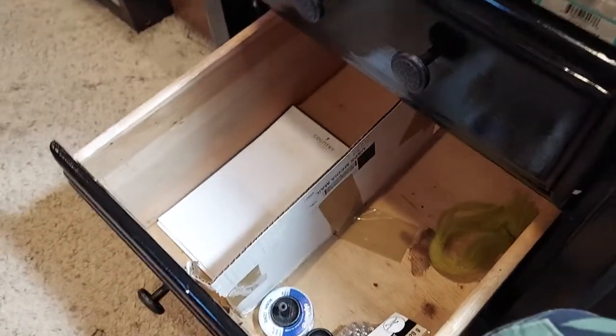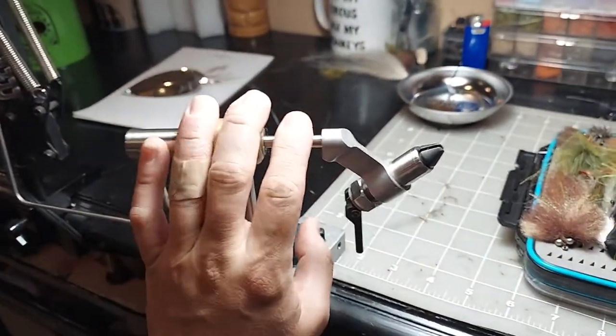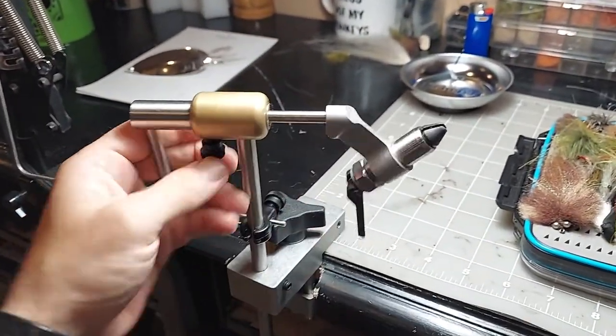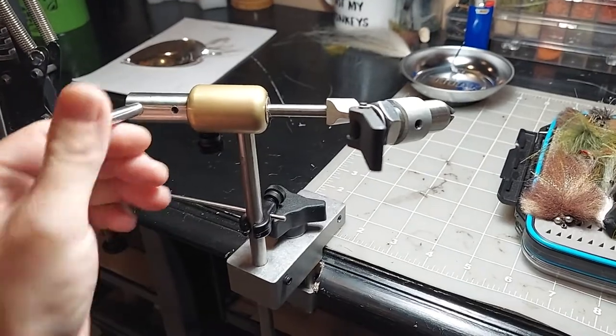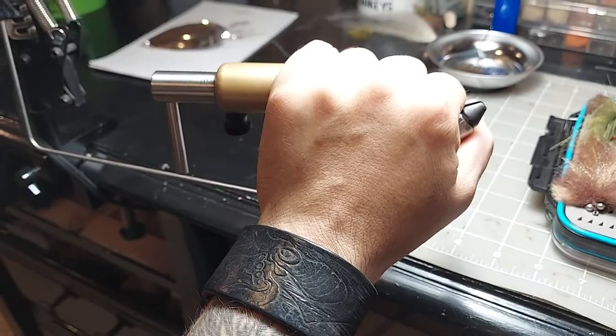We've got tubes from HMH, some wiggle tail hollow wiggle tails. That drawer is kind of still a work in progress — it just has some beads but there's gonna be something in there. My vice here — I tie on a Peak rotary vice, from Musky Fool. Shoutout to Musky Fool — I love this vice, it's amazing.